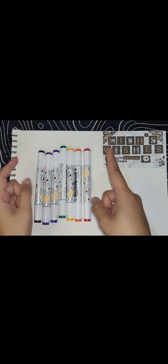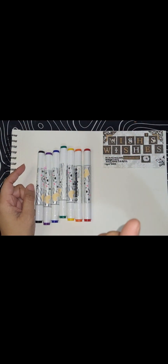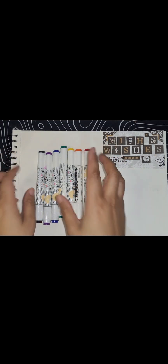Hi everybody, welcome back to my channel, Mrs. Wishes. I'm Mish, and today we are going to be talking about cash stuffing.